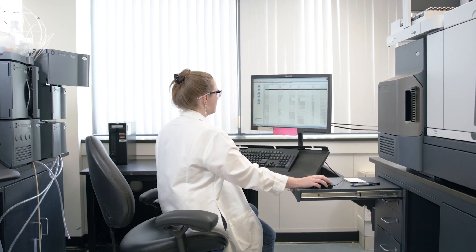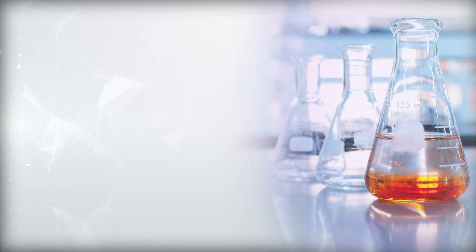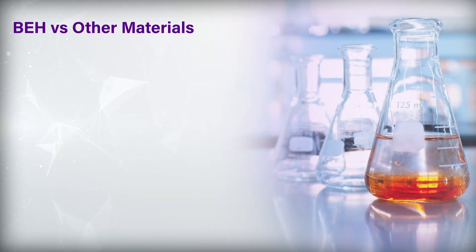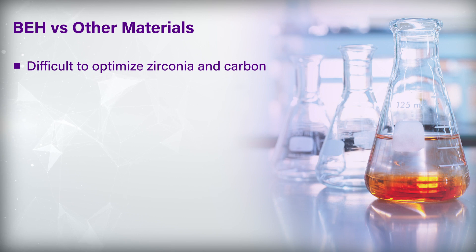The challenge with those materials is the surface chemistry is very different. A chromatographer who has already used C18 silica columns and now grabs one of these zirconia or carbon-based columns faces a much bigger challenge to optimize the separation — they have to learn all the rules about how to optimize with these different materials.